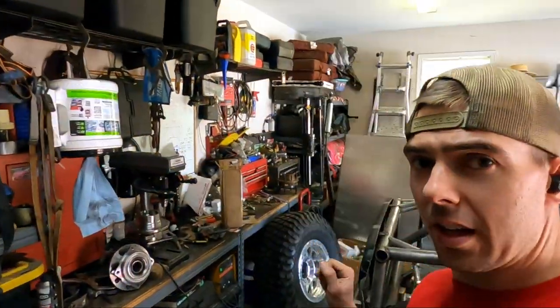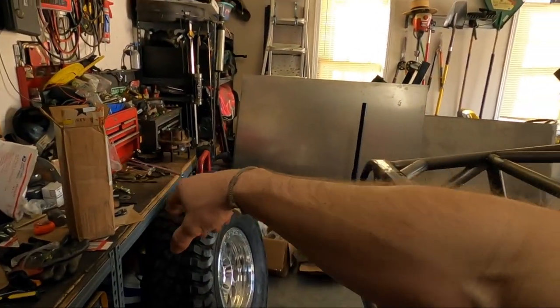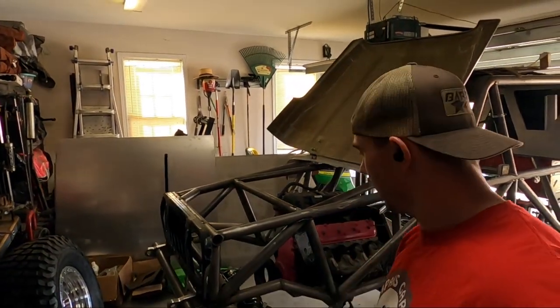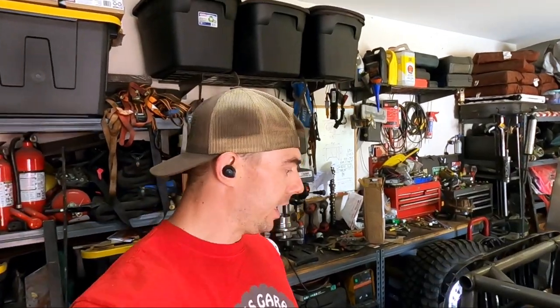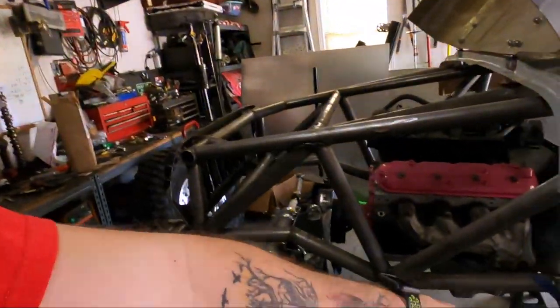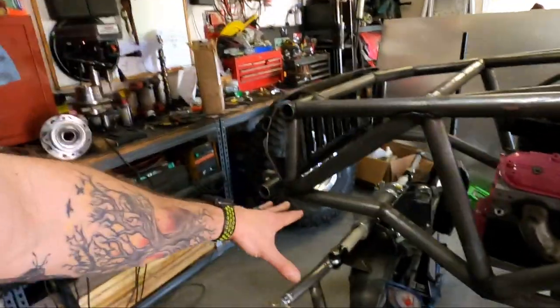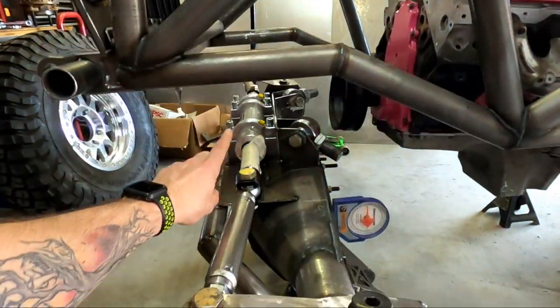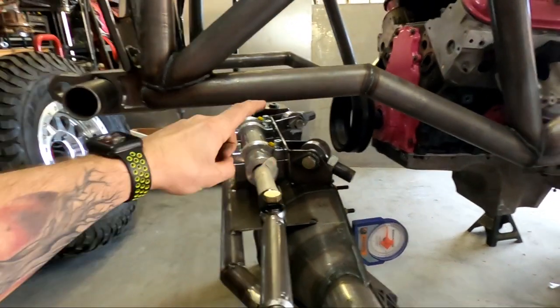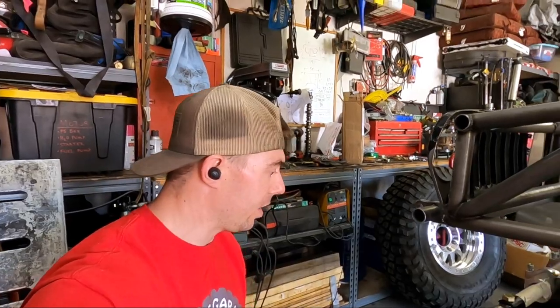We're re-drilling the hubs to eight-on-six-and-a-half and got parts from Barnes, so we now have everything we need to build our links. I need to reset the wheelbase to about 115 inches, put the unit bearings in, throw the tire on, confirm placement, then start building links — cut, fab, tack-weld, and flex it out to check clearances. I can already see right now that we don't have enough clearance here, so we're going to have to lower the hydraulic ram — not a big deal since everything is tacked. Move it down an inch or so and we should be good.